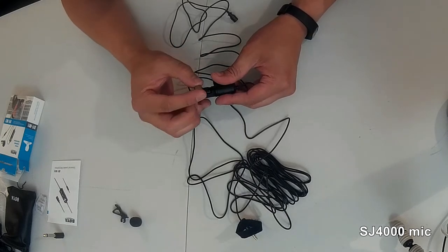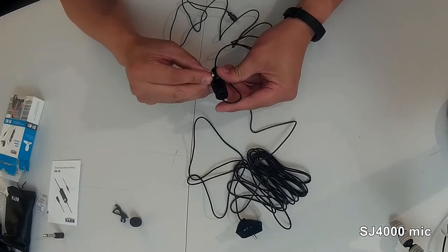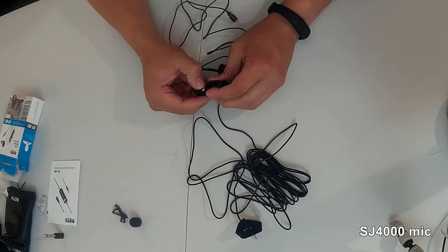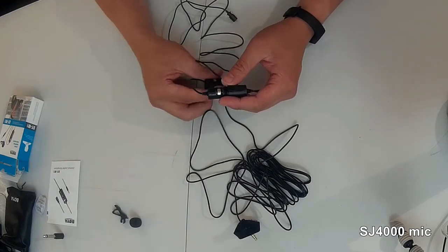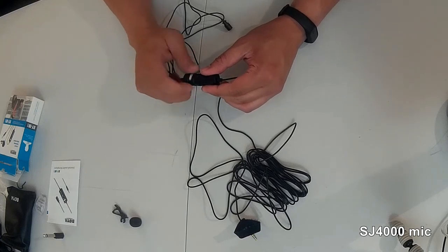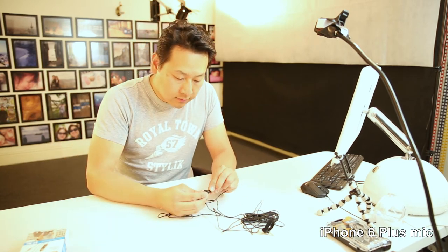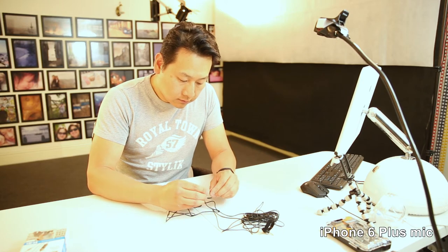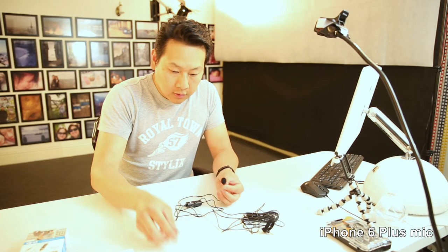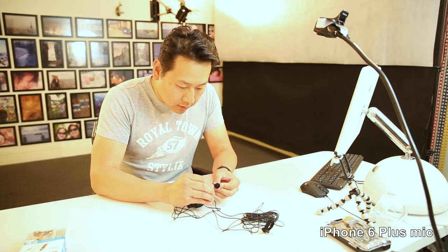I do apologize for the bad sound quality, but that's what you get when you're using a built-in microphone — they're not really designed for good quality audio. Alright, so this is all set up.